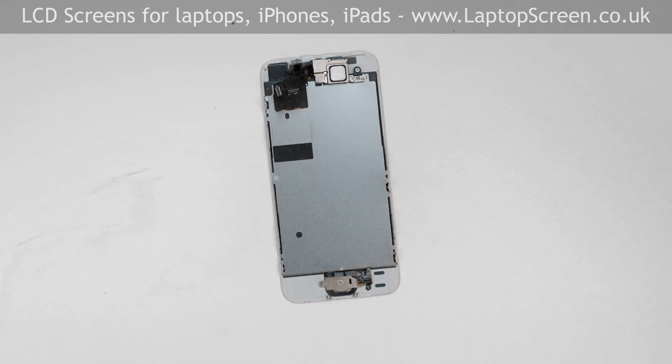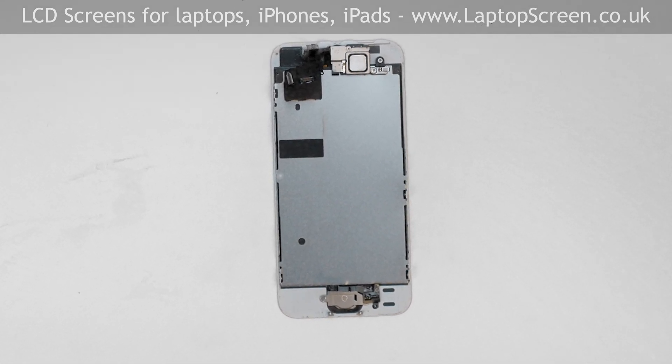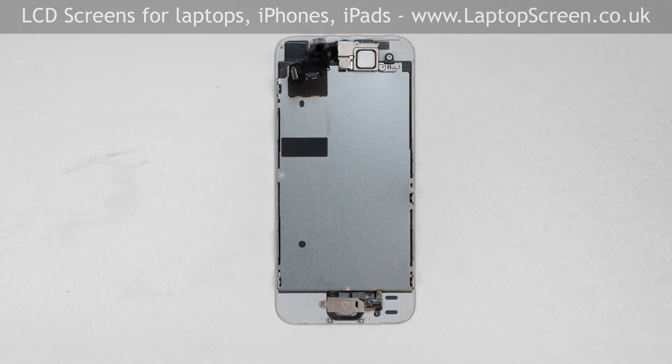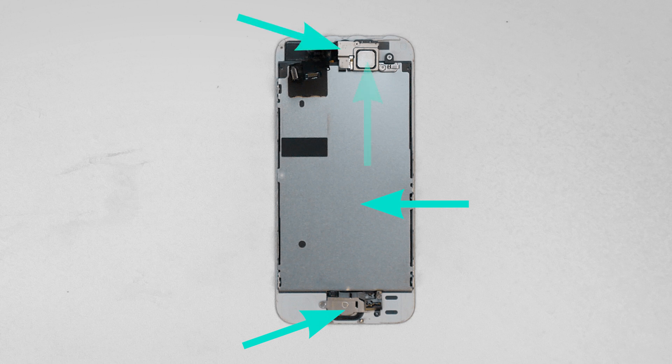Separate the front assembly and place it on the desk. Some components need to be transferred from the original part onto the new assembly: namely, the big metal shield, home button, and front camera with light sensor and speaker.